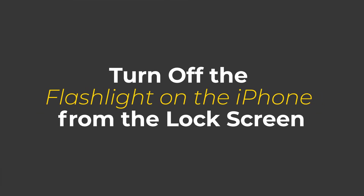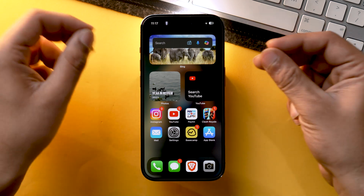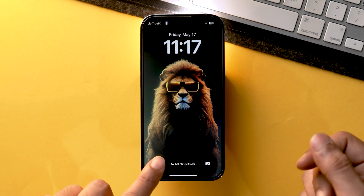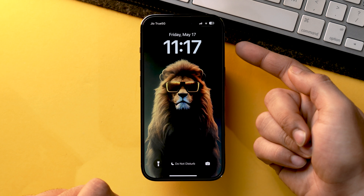So first, let's start with how you can turn off the flashlight from the lock screen itself. This is the fastest method. Just go to the lock screen and in the bottom left corner, there will be a flashlight toggle. Just tap and hold, and as you can see, the flashlight is turned off.